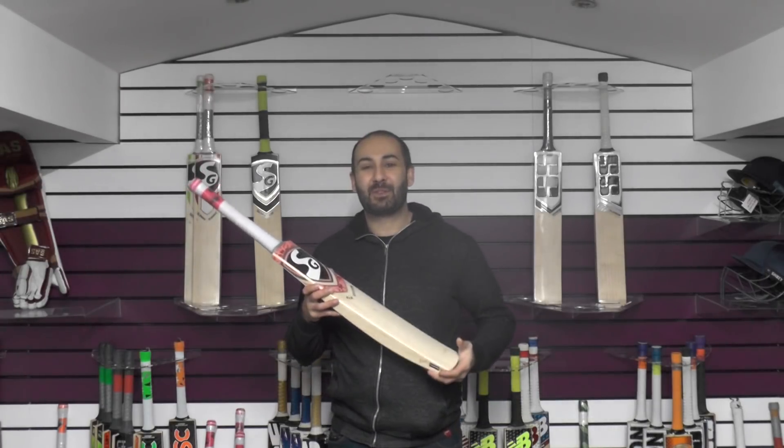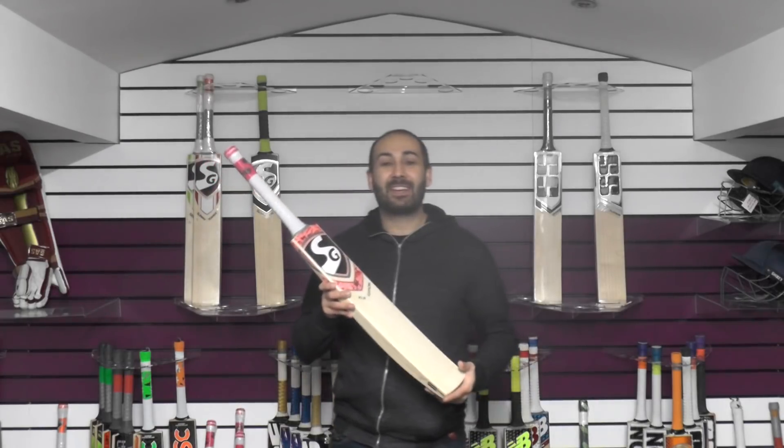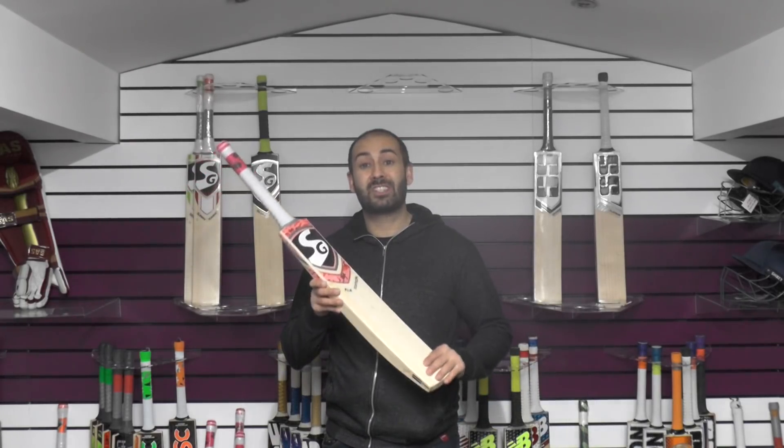Hi guys, it's Hanni from Eclipse All Sports and I'm excited to be bringing you another SG review. Today we're going to be looking at the KLR edition cricket bat — this is the KL Rahul series of cricket bats.